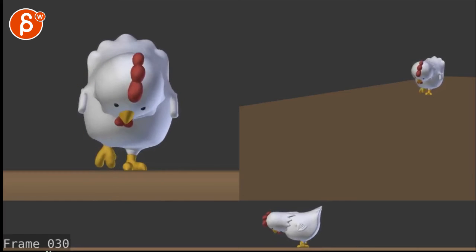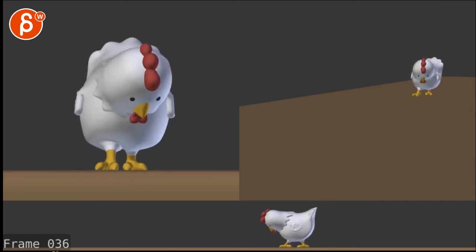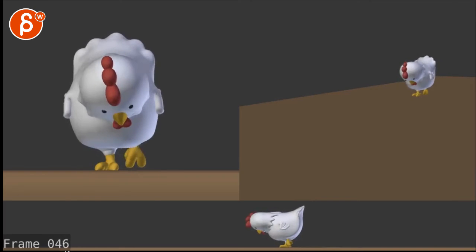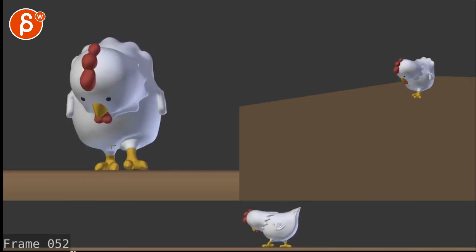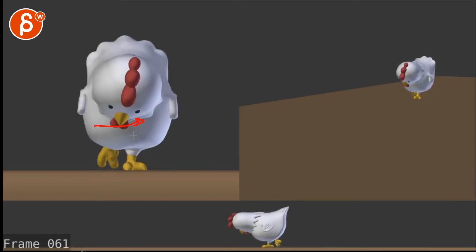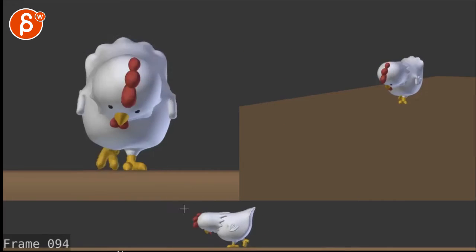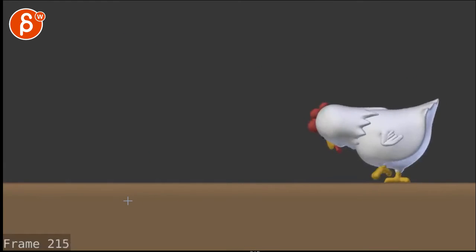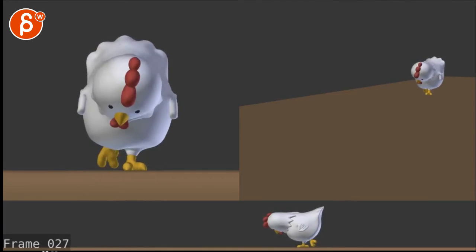You could stylize the back-and-forth a bit. Given that it's such a big body with small little feet, you could hold, hold, hold as it swings over, and then right as it takes a step, a faster move over to the left for the weight shift — hold, hold, hold. So around here it would move further, then on that step a faster translate over. The rhythm right now feels more even; you want more of a held-then-snap quality.